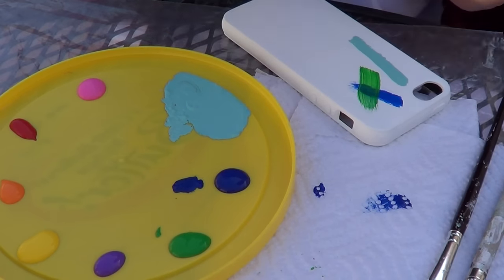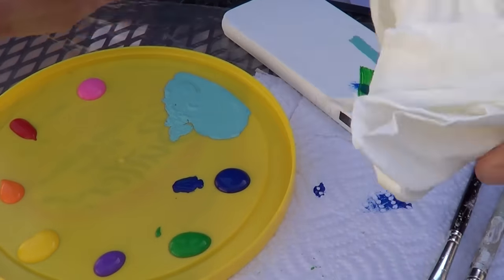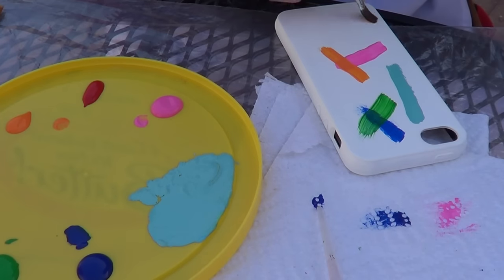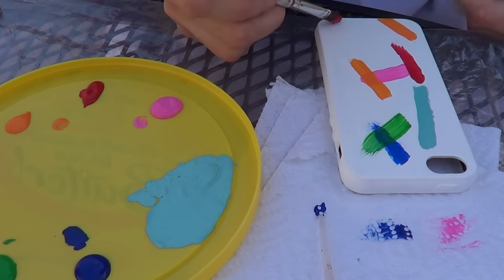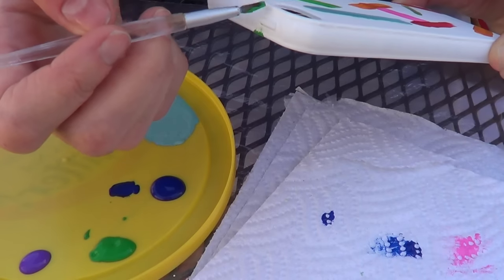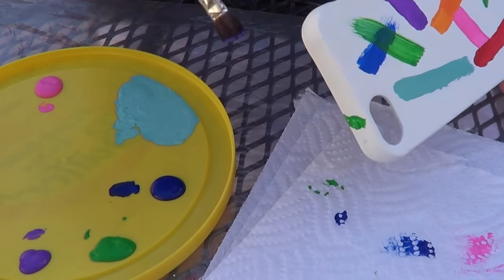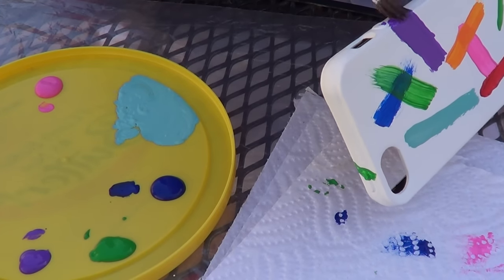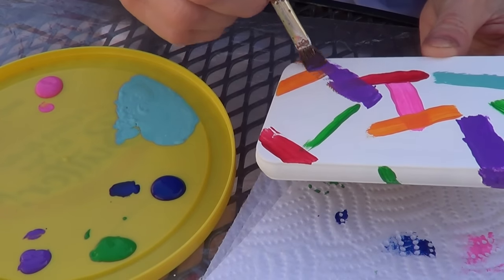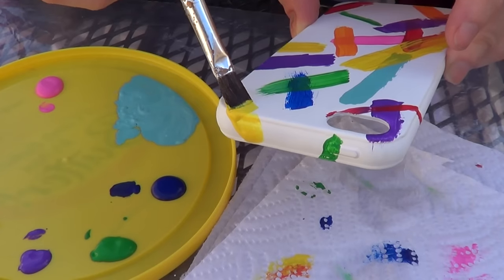I'm going to grab my brushes and start the design, which is quite easy. Just swipes of the colors randomly, and clean the brushes as you go by removing the excess color. I'm going all the way around it. It doesn't really matter if the colors are one on top of the other — I think that actually looks better than all of them perfectly painted. It's kind of an abstract design, and you can go in whatever direction you want and customize it to your own taste. Just keep going until you're happy with how much paint you've added. Don't forget to cover the sides and the front of your phone case.